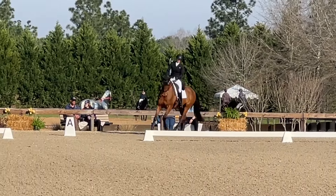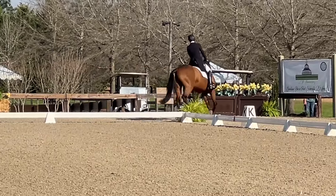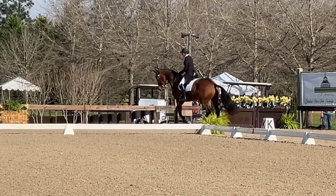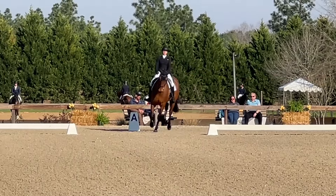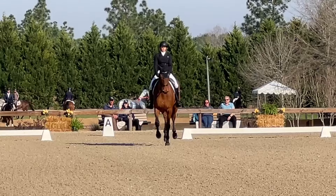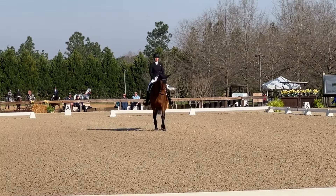She prefers her left lead as the stronger lead, so I'm just trying to get her in between the aids here, and then come down the center line. We're a little wiggly — you can see those haunches pushing a little left.